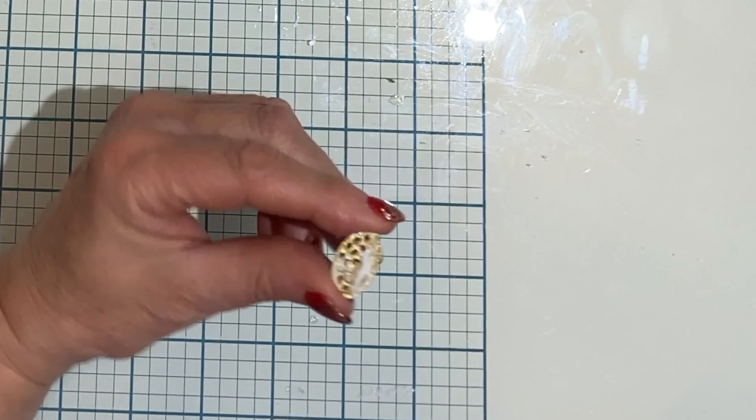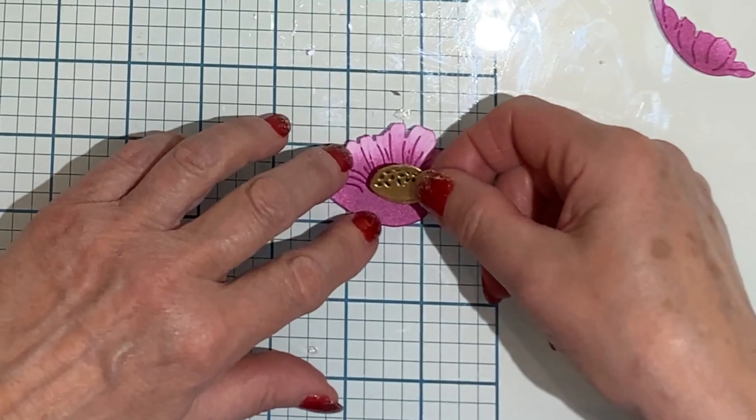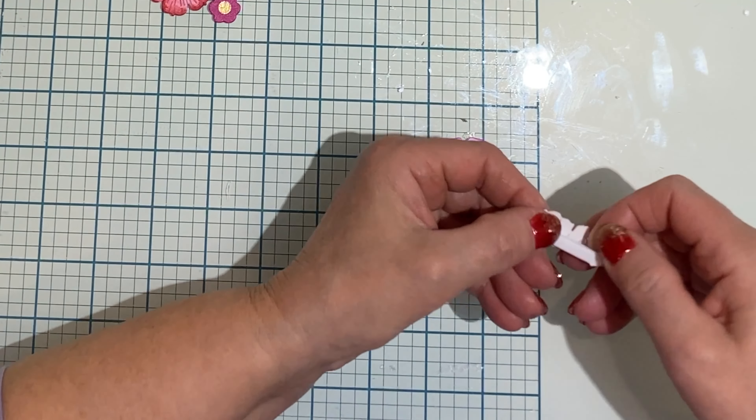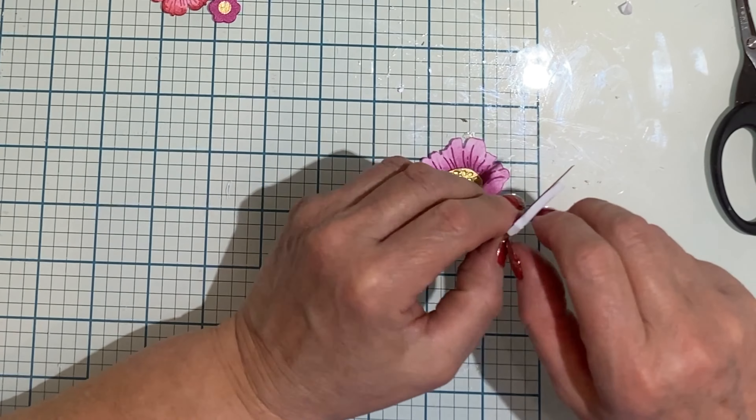For the other flower that needs to be assembled, I first put together the center for it and adhered it to the back of the petal. To adhere the front I used a little bit of foam tape, which I'm having to trim down.